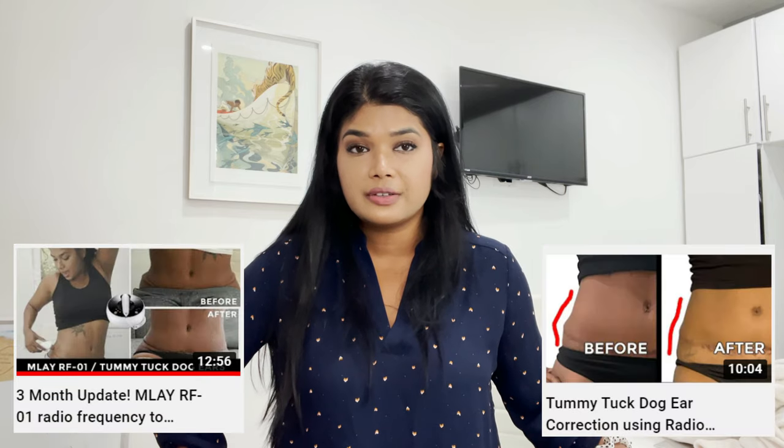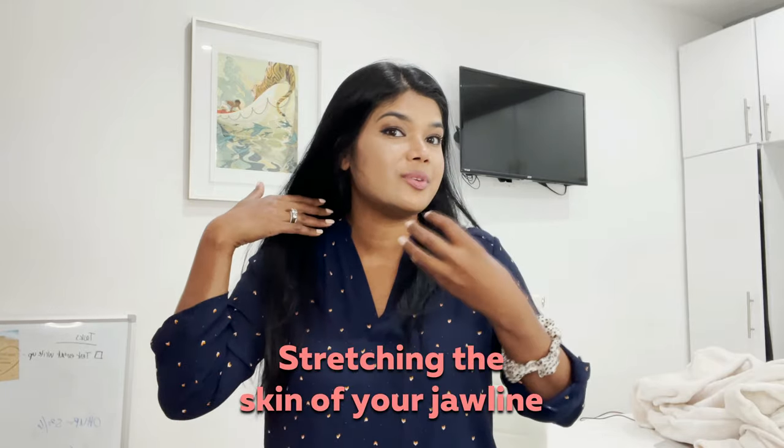I have been personally using the RF MLA-01 to treat my tummy tuck dog ears — you can check out a couple of videos I have on that. I've also been using it on my jawline. My jawline looks extremely snatched right now, but I can't fully credit the device because I also got a chin implant recently, which definitely impacts the skin of your jawline by stretching it.